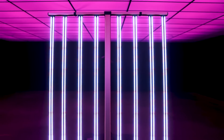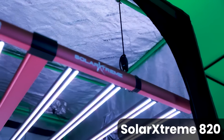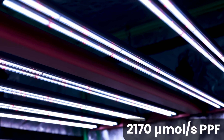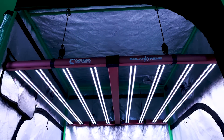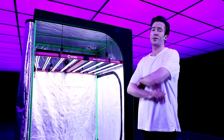Now let's talk about power. We're talking about serious performance here. The Solar Xtreme 820 covers up to 5x5, delivering 2170 micromoles per second PPF and 2.8 micromoles per joule PPE. That's almost 1500 PPFD over a 4x4. It's a true game changer in elevating your cultivation setup.